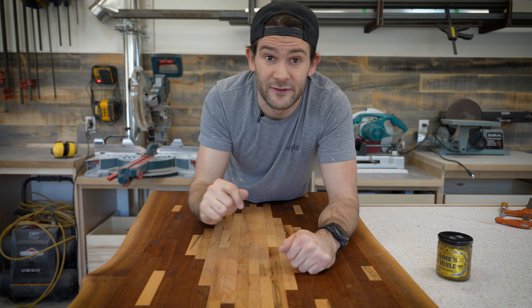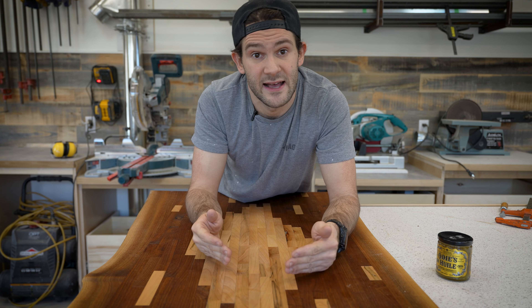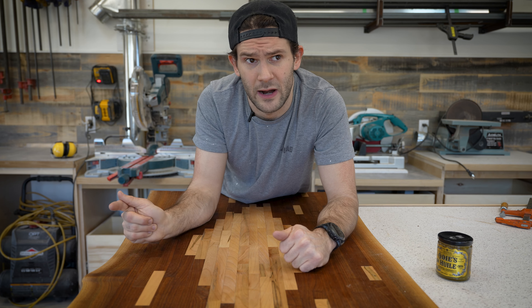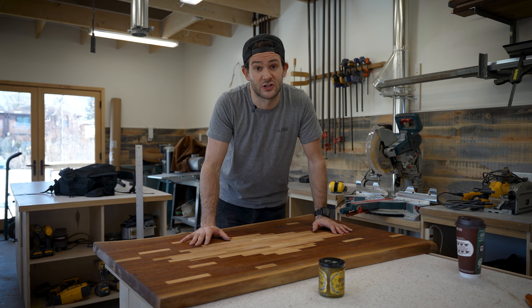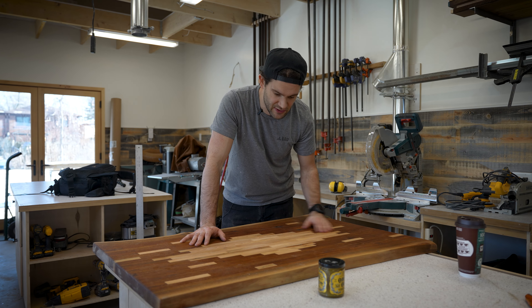Today we are going to be refinishing this coffee table with Odie's Oil. I'm going to give you my thoughts on it as I'm working with it and take you through the proper application. In front of me here I have the tabletop we're going to be refinishing today. This is actually a table from one of my first YouTube videos so it's got kind of a special place in my heart.